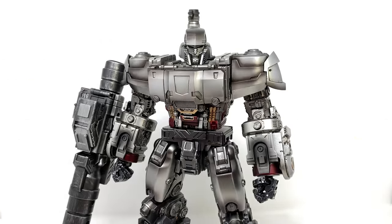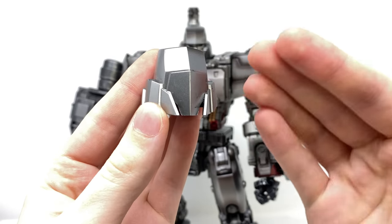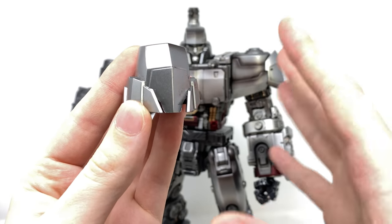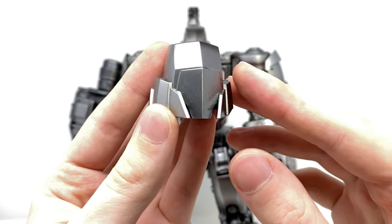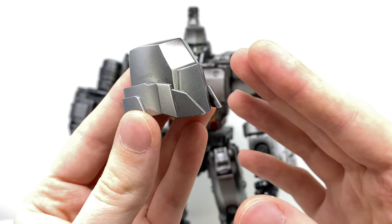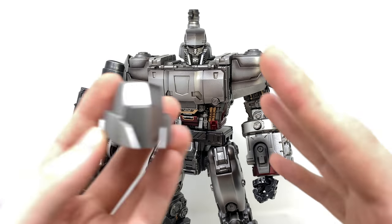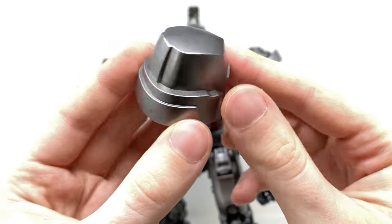When you crack this guy out of the packaging, he will come pre-installed with a rather peculiar looking head sculpt. This is the only way I believe they could have got around avoiding copyright, so it is literally just a blank silver face. To be honest, I'm actually quite confused as to why they decided to include this at all — surely they should have just given us a headless Megatron with the two alternate face sculpts.